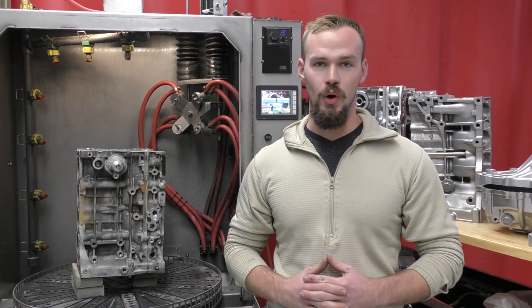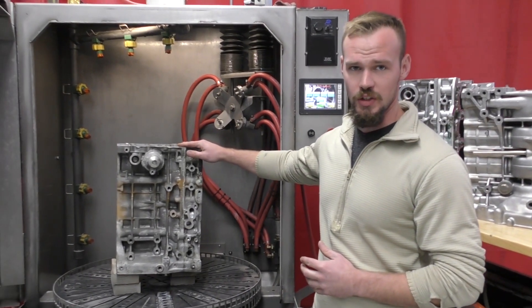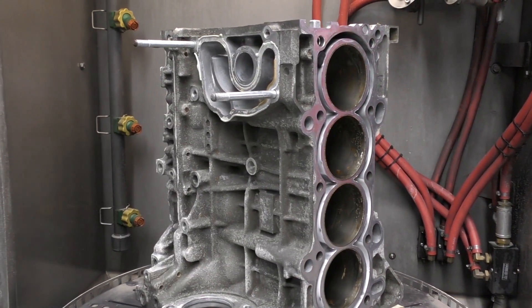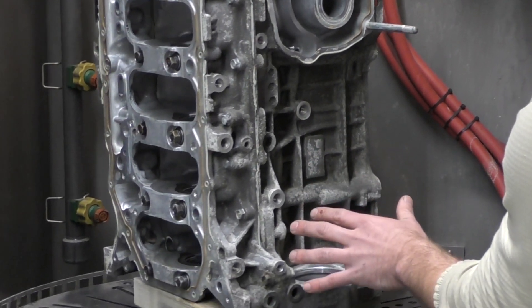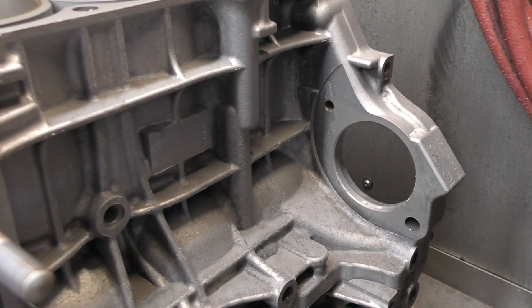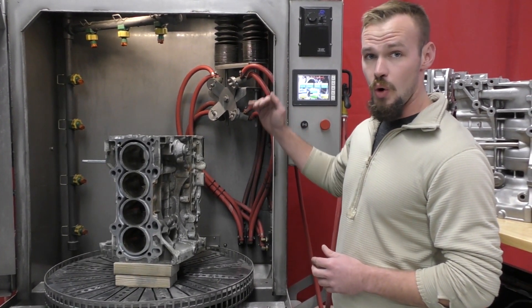Hey guys, Zach Gardner here with Vapor Honing Technologies. Today we're going to experiment with a K24Z3 engine block and put it in one of our prototype machines here in the showroom. This is called the VHT 1500 Gladiator. It's got years of oxidation and corrosion — it's been hot tanked already — but we're going to see if we can knock every bit of this off and get into as much of these crevices as we can without harming any of the internals. We're going to run this engine block for about three to four cycles of up and down travel while it's blasting.